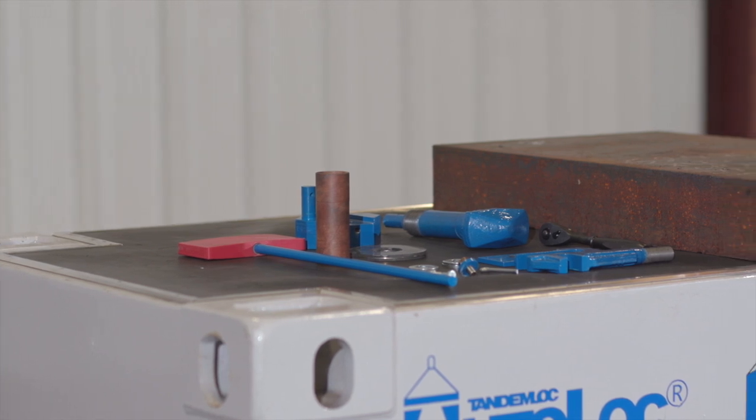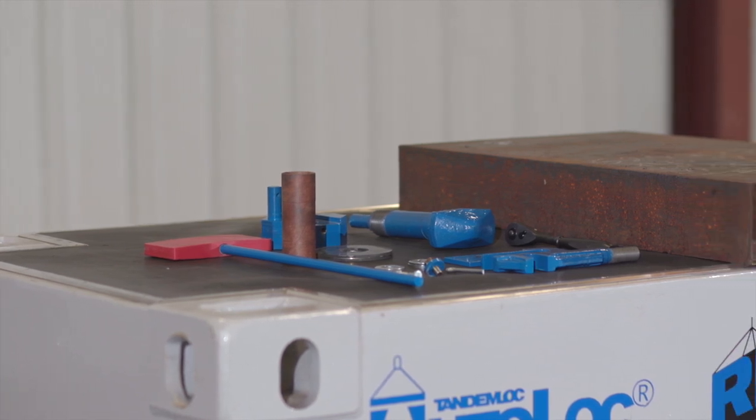This video will be a demonstration on how to install the bayonet and stress collar for the TandemLock Autolock product line.